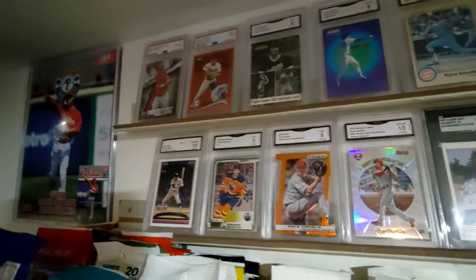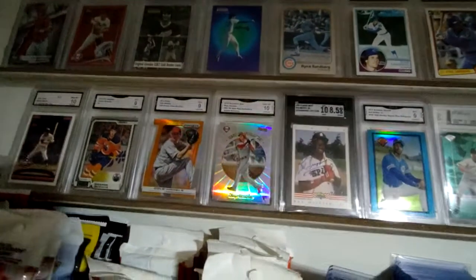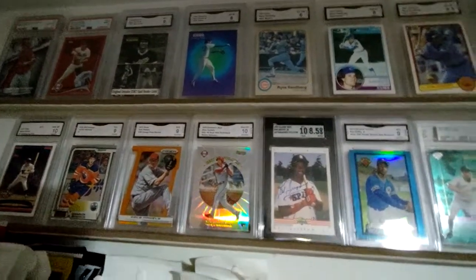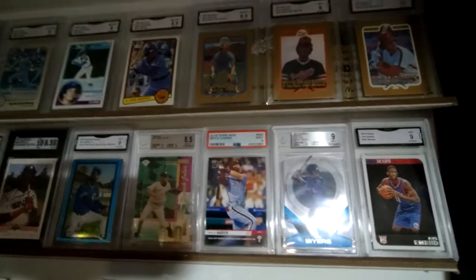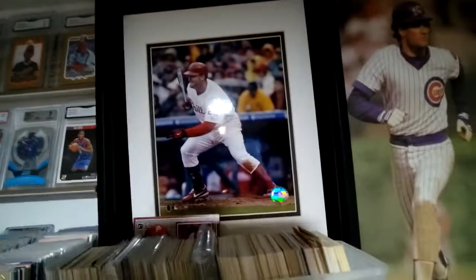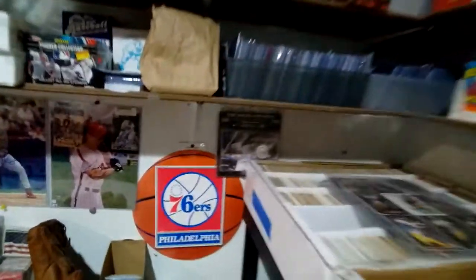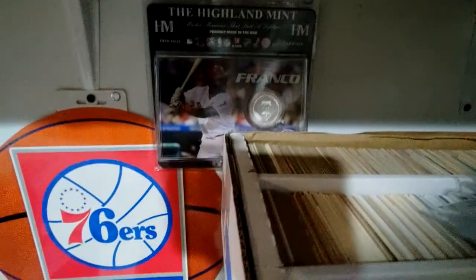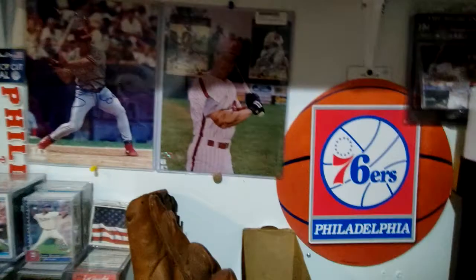We come over here and these are like my graded cards. Got the Griffey that I'm sure I've shown plenty of people. Got a lot of Ryne Sandberg up there — the rookie cards, I need my Opici version. Then we go down, got Will Myers, Joel Bede. I got this nice picture of Jim Thome — one of my favorite Phillies, who wasn't on the Phillies for very long. We come down here, got a Mike Lieberthal little point there, 76ers pride.